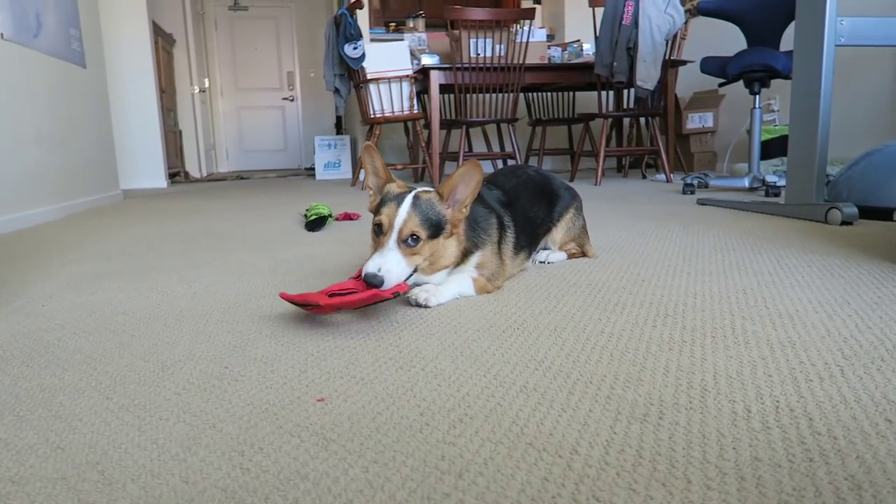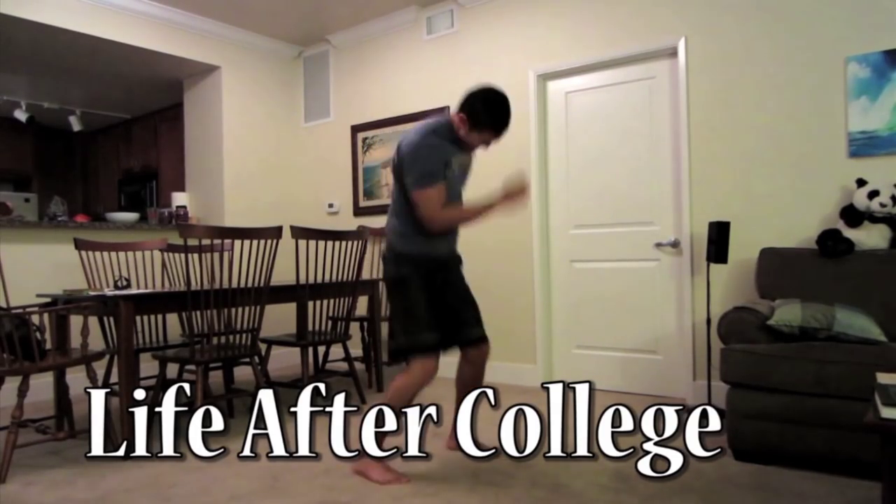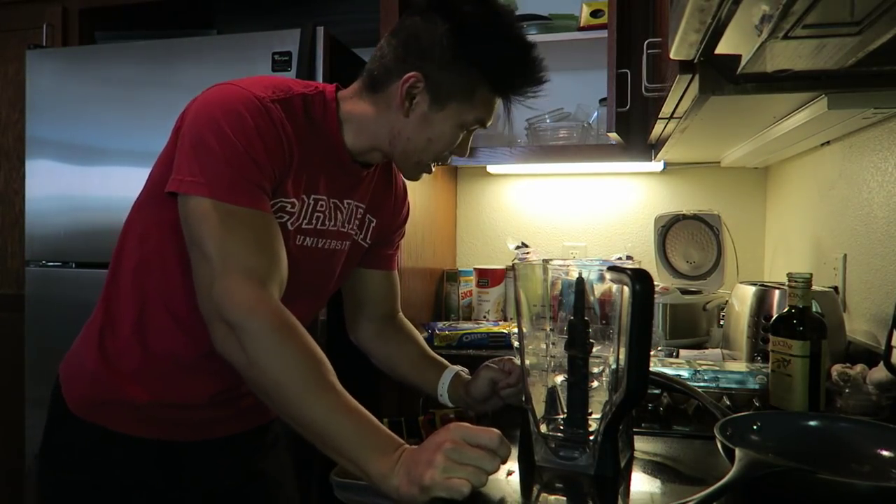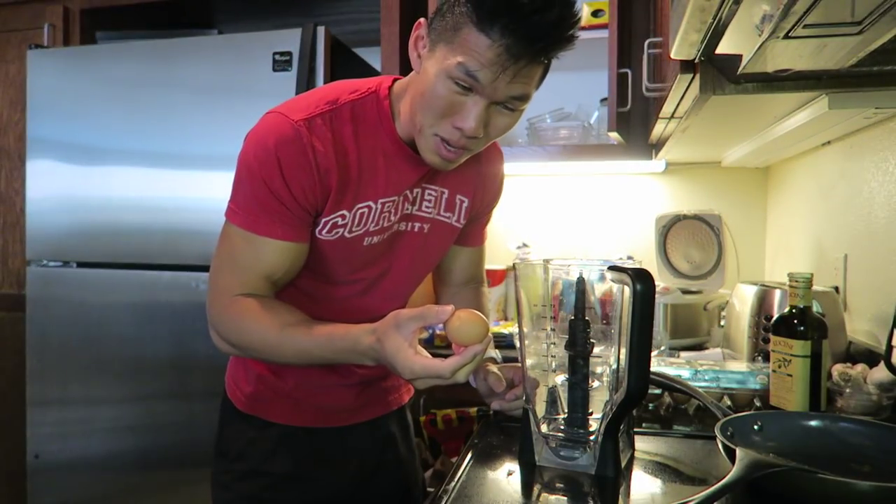Woohoo! What a happy dog. For breakfast, I've been making that protein pancake and it's been working pretty well. It makes me feel like I have a lot of energy. I like to make a smaller version.